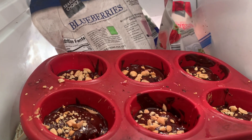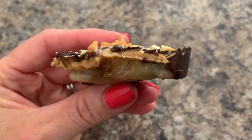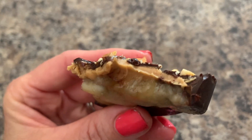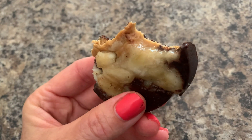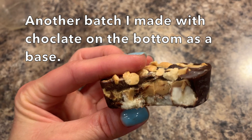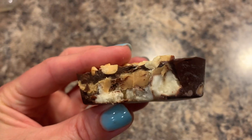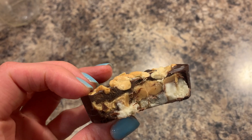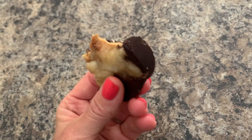Stick it in the freezer until it is completely frozen — don't take them out early or they'll be too soft. And then this is what it looks like and tastes like. If I put the chocolate on the bottom it would have that layer on the bottom, which I'll do from now on. But it's really good — just a really creamy treat. I love peanut butter and banana and chocolate together anyway.